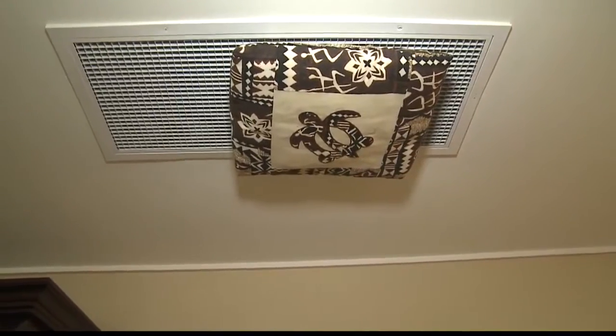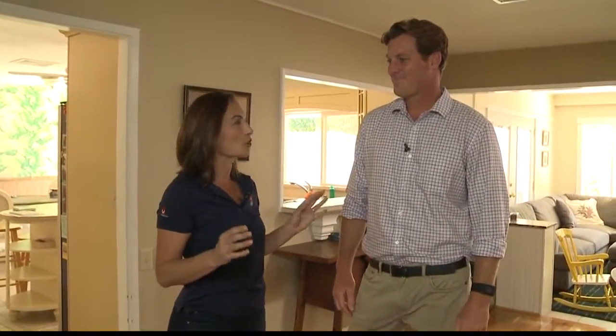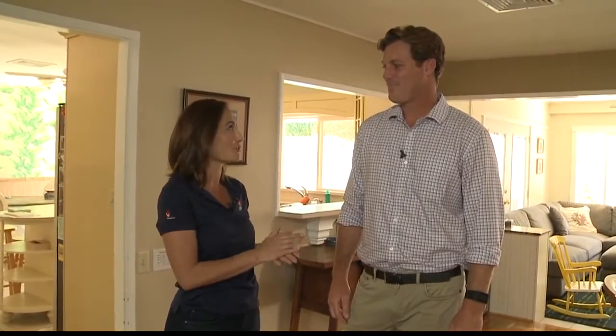Very cool, Eric. Folks, this is called the whole house fan. If you're wanting to be cool this summer, don't wait until June, July, and August — this is something you should do now before it gets really hot. Absolutely. Thank you so much, Eric.